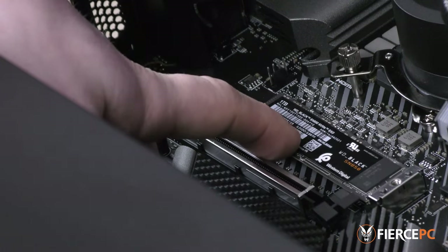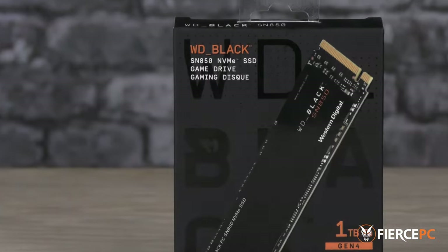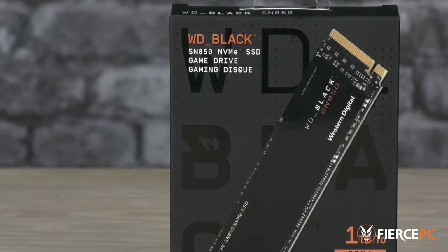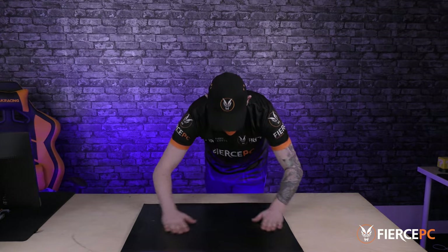In this video we'll be taking you through the basics on how to install an M.2 solid-state drive. We'll be using the WD Black SN850 Gen4 M.2 NVMe SSD. With modern components they're a lot more robust than they used to be, with anti-static measures already built in. Static isn't a huge concern these days, but if you are worried there'll be links in the description listing several grounding methods. I'm wearing boots with rubber soles and working on a rubber mat as a precaution.